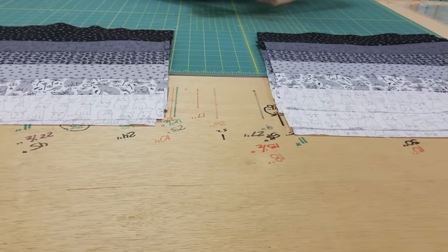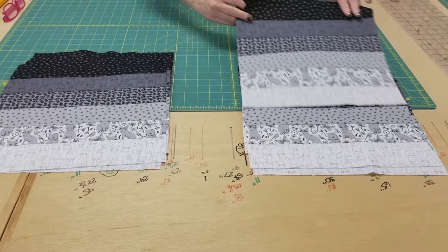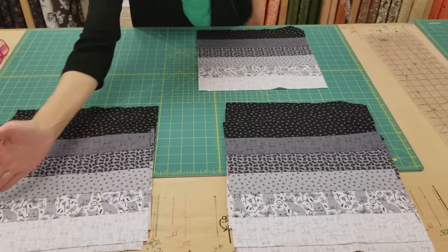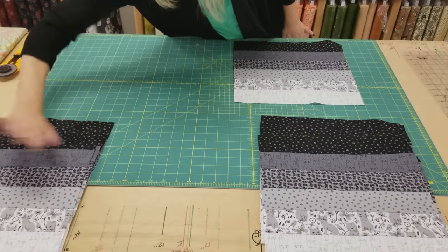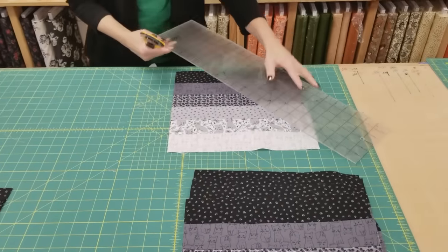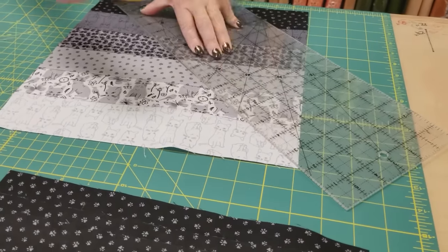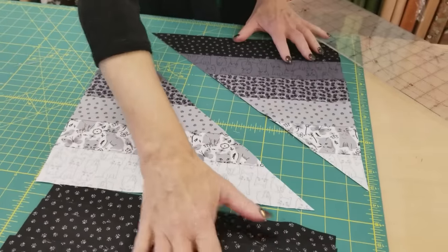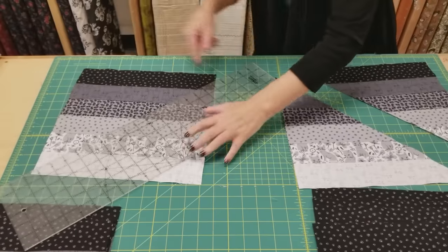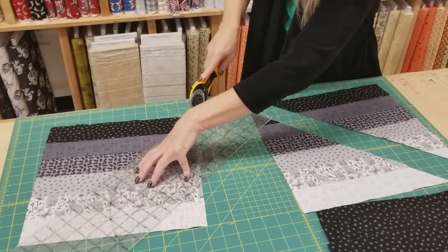I've got all the strip units cut into squares, with half in one stack and half in another. That's important because we're going to cut these along the diagonal — this stack we cut one way, and this stack we cut the opposite way. I'll take my plastic ruler and go from corner to corner to cut. It's really important to cut the second stack in the opposite direction.